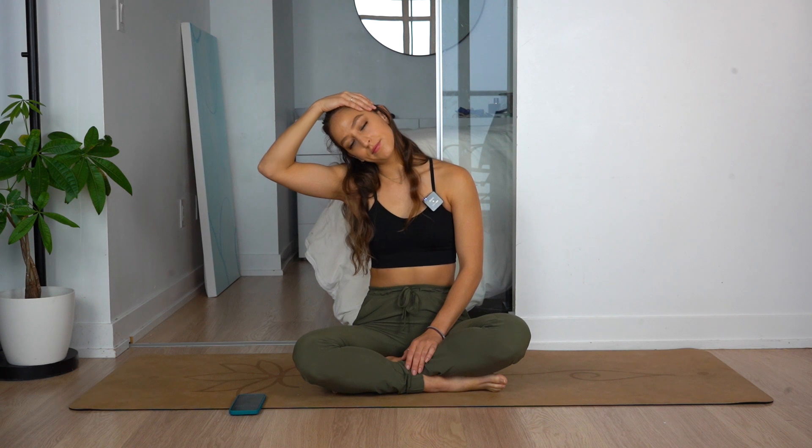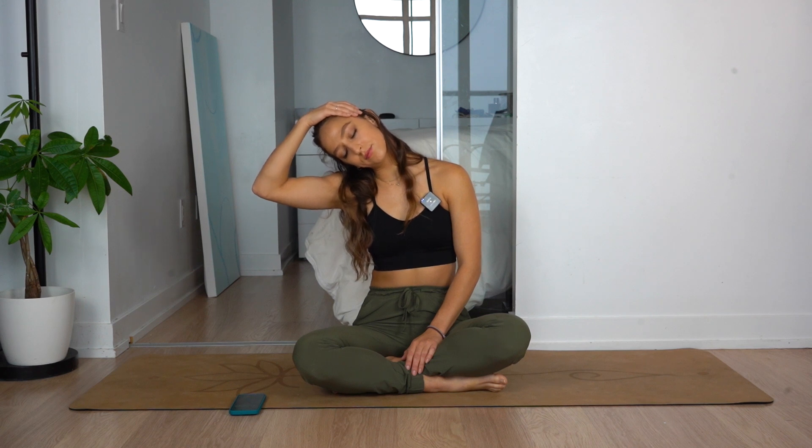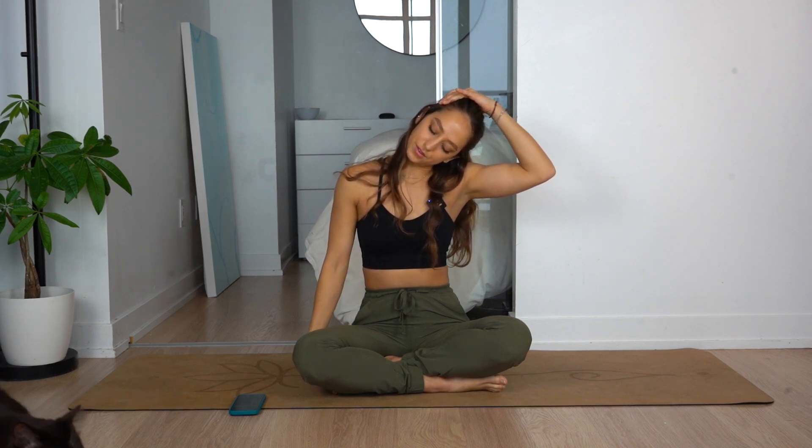You're gonna go ahead and take your right hand, place it on your left temple, and just gently pull. Gently pull, then we're going to switch. Gently pull. You can have your eyes closed. Breathe.